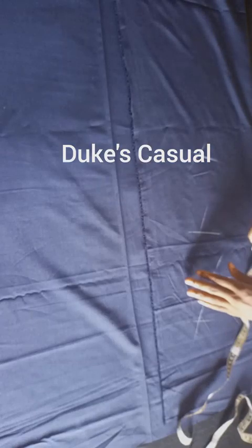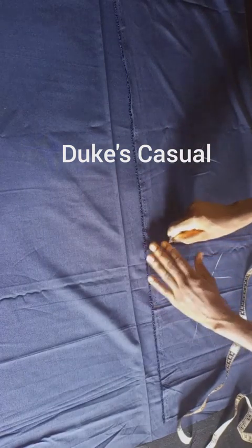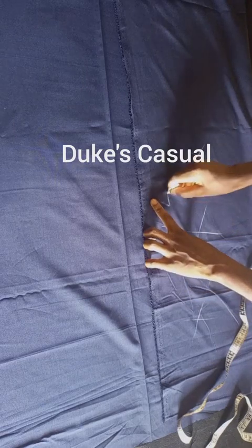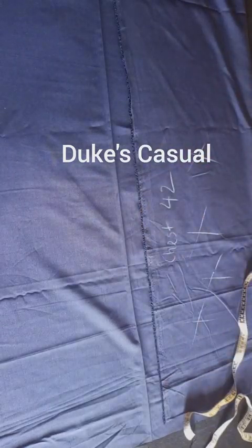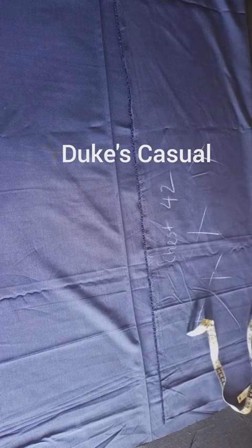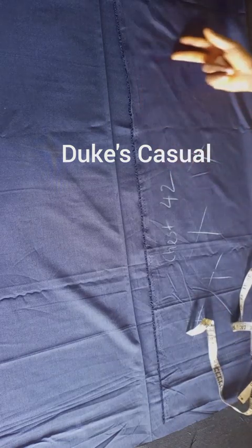Fold your piece of fabric into two. We'll cut the front piece of the fabric. Don't forget we are working on the wrong side of the fabric, so when folding, ensure you fold your fabric to the wrong side — that's where you'll be doing your chalking.